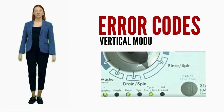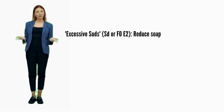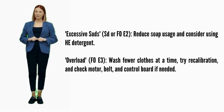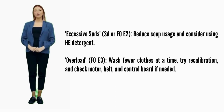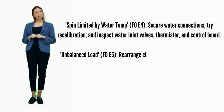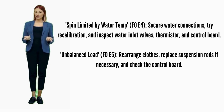Let's break down the error codes and how to fix them. Excessive suds — error codes SD or F0E2: reduce soap usage and consider using HE detergent. Overload — error code F0E3: wash fewer clothes at a time, try recalibration, and check the motor, belt, and control board if needed. Spin limited by water temp — error code F0E4: secure water connections, try recalibration, and inspect water inlet valves, thermistor, and control board. Unbalanced load — error code F0E5: recalibrate and replace suspension rods.